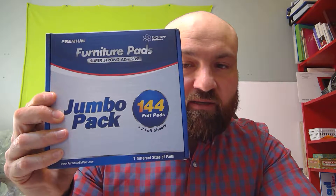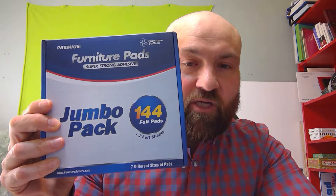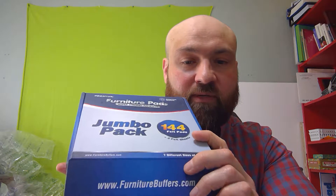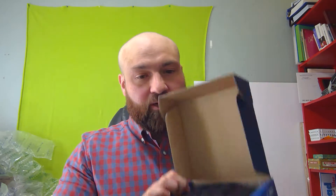You see these variety packs or value packs of furniture pads on Amazon all the time, but what exactly are you getting? Well here is the jumbo pack of furniture buffers. Let's take a look inside and see what you get. Something already slipped out, but there you go — that's what you're looking at. We have the smaller pads, the very small pads, a thank you card from Furniture Buffers, and then all sorts of pads, so we're going to open them up and go through them.